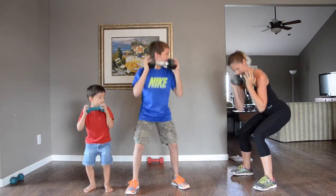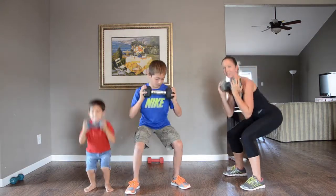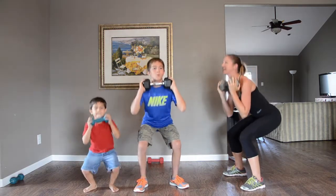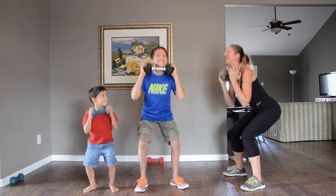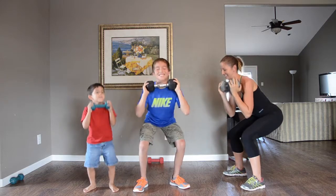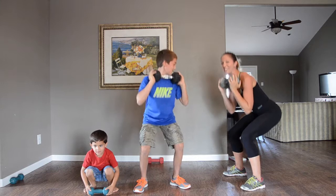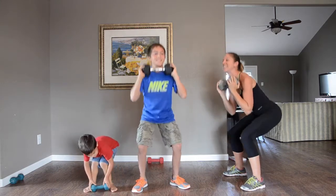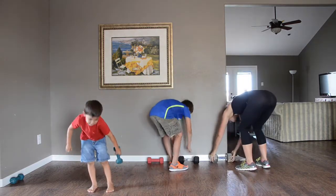If you want to make sure you've got correct form, your knees are not going over your toes — the weight is in your heels. Just pulsing up and down. And this burns! We are a family; we work out together. Five, four, three, two, one. I didn't stop early because it was burning!